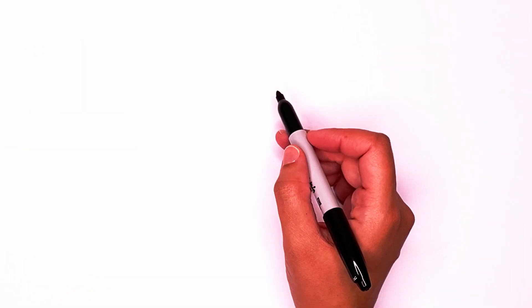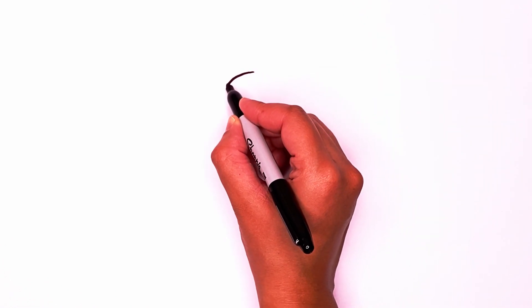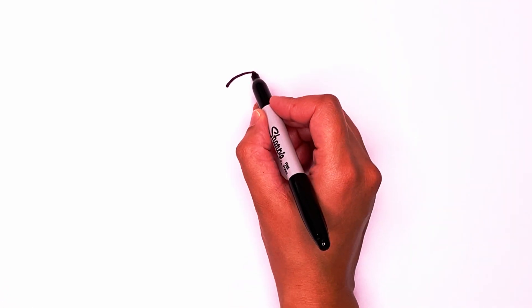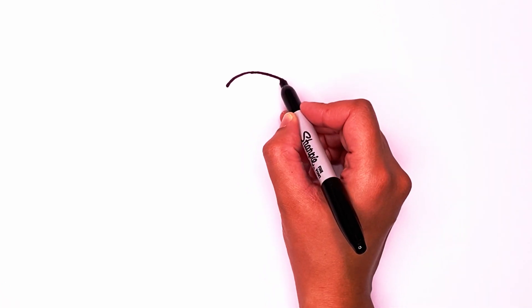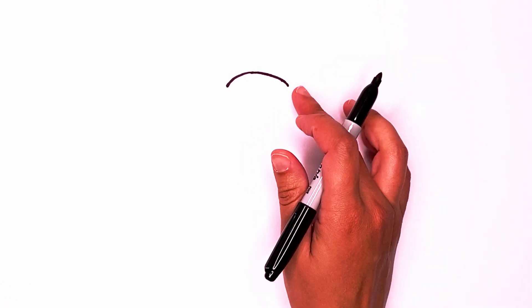The first step we're going to take is to draw the top of the head. It's going to be a line that goes across like this, and then we're going to continue that curve and go out just a bit because the horns are going to be right here.